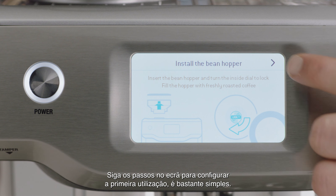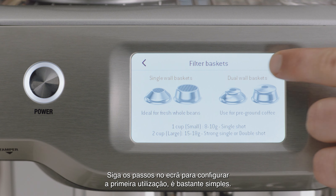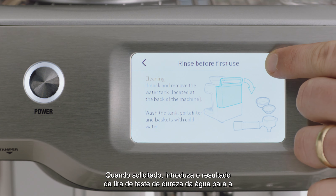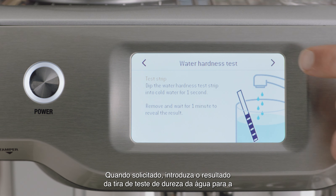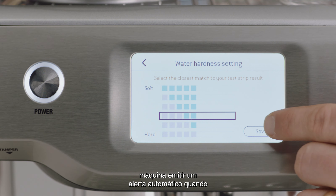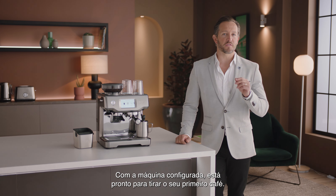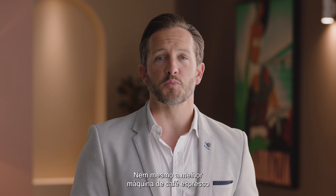Follow the step-by-step instructions on the screen to guide you through the first use setup — it's pretty simple. When prompted, enter the result from the water hardness test strip so the machine automatically alerts you when to descale or change the filter. Now the machine is set up and you're ready to make your first coffee.